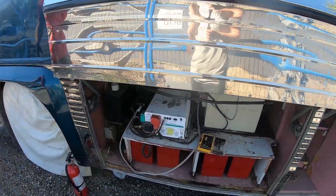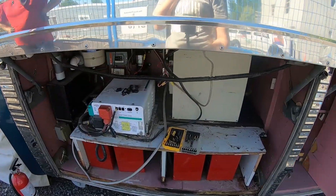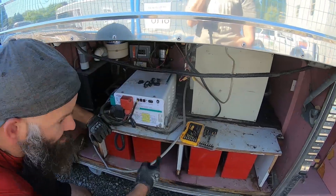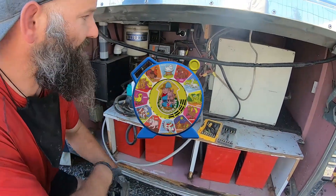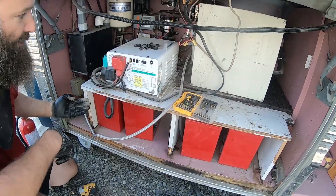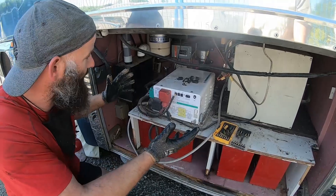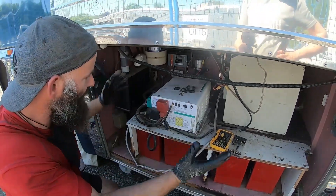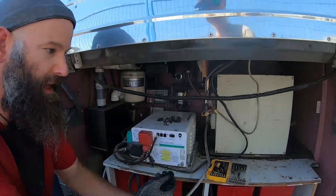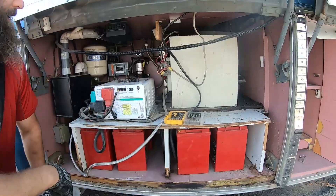We have a little bit of an issue. So this is our battery compartment — can you see this? This is the hot water tank, thousand amp hour of batteries, 240 volt 50 amp power. The water pump and everything electrical and water should never be in the same compartment.